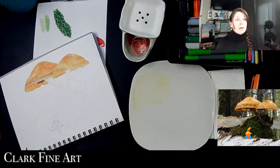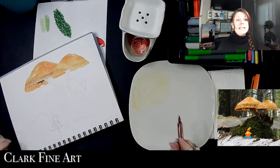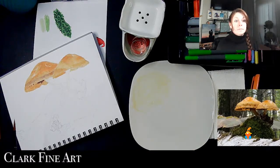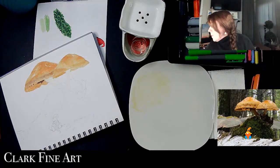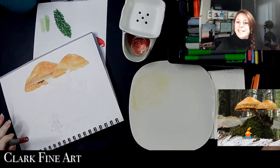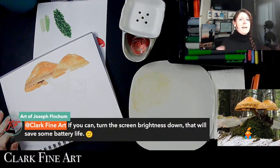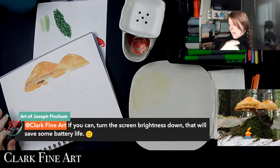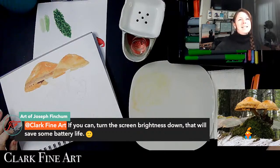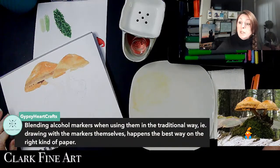I need a darker color — I'm liking where those are going right now. All of a sudden my nose starts itching — so classy. Joseph, you are on it! Turn the screen brightness down to save battery life. Normally my iPad is always turned way down, but I looked over and it was all the way up — no wonder the battery was going fast.